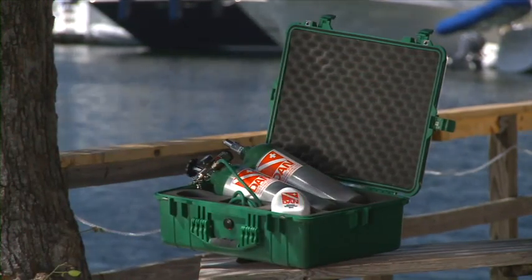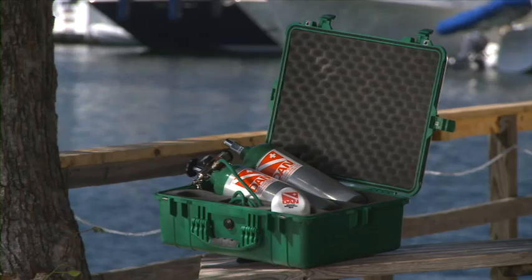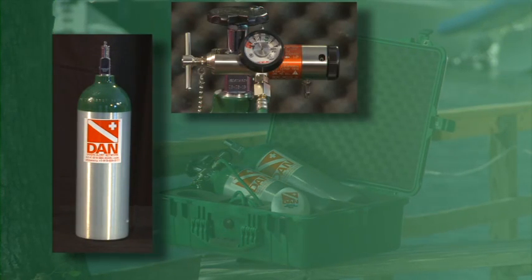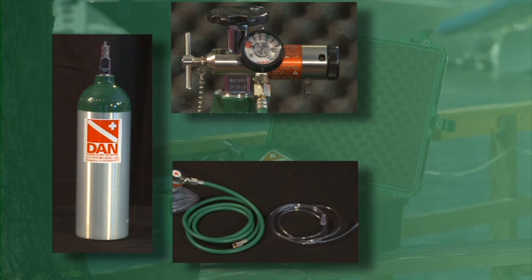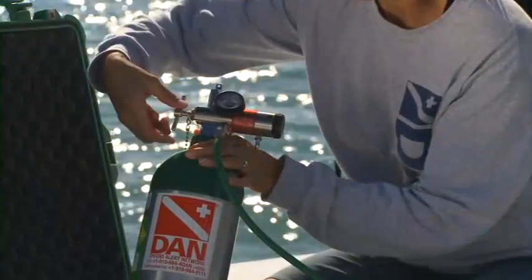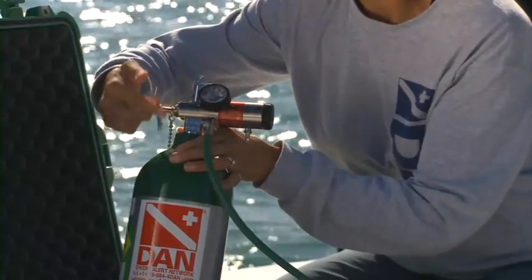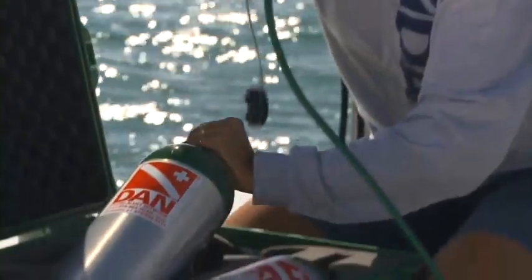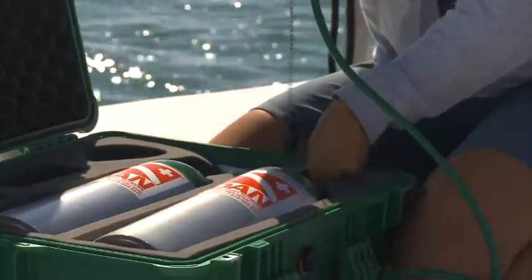The components of an emergency oxygen delivery system include the oxygen cylinder, the multifunction regulator, oxygen hose or tubing, and various oxygen delivery masks. You should carry enough oxygen to be able to deliver oxygen first aid from the time of injury at the dive site until you can reach emergency medical services.